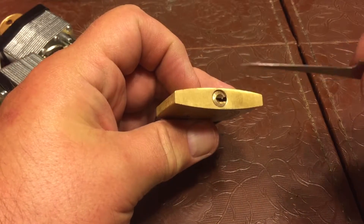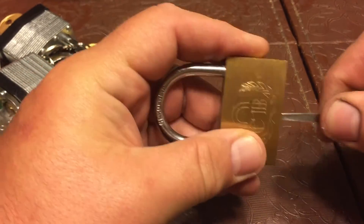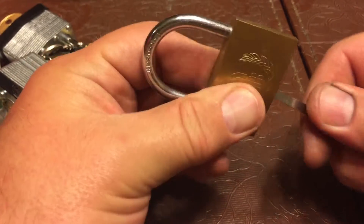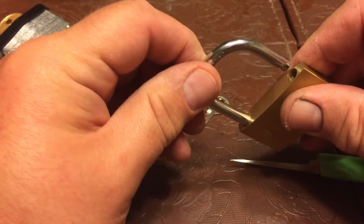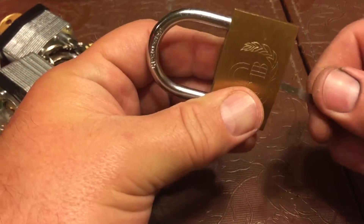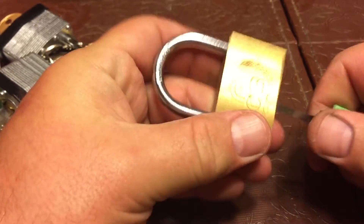What you want to do is stick the tool in at the bottom of the keyhole, pointing upwards a little bit. There's a sweet spot, and sometimes I can get it in just a second, sometimes it takes a couple of seconds — but there it is, sweet spot.